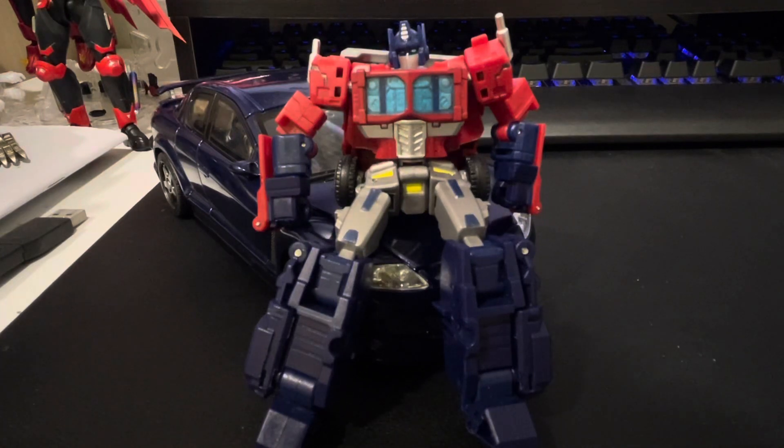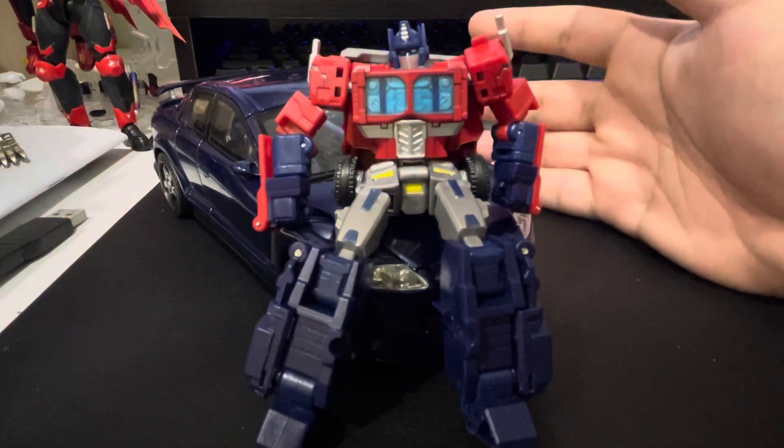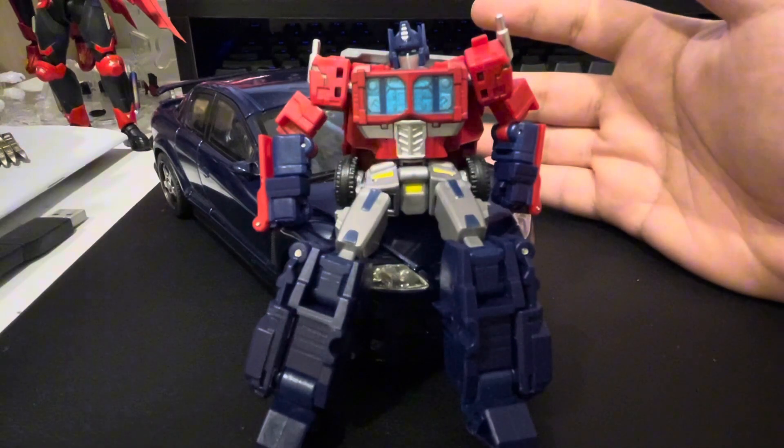Hello again. I see you have an interest in a car shockwave. Well, you're in the right place, because I'm gonna be talking about Bionotech Laser Wave, aka Alternator Shockwave.